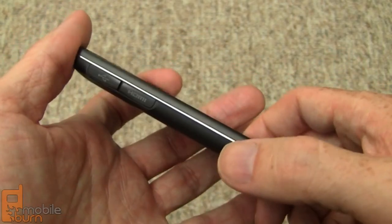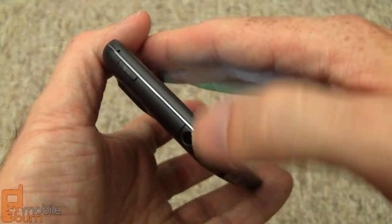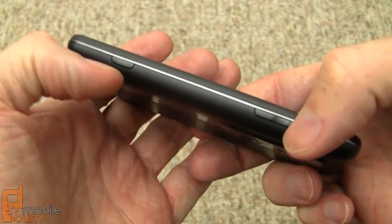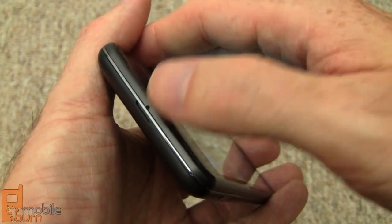On the left-hand edge we've got covered micro USB and HDMI ports. There's a 3.5mm headphone jack and the power/standby button up on the top. On the right-hand edge there are volume controls and then the 3D button — it's not a camera shutter button. Down the bottom is the microphone pinhole and a pry point for removing the rear cover.